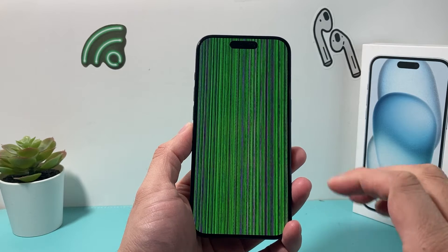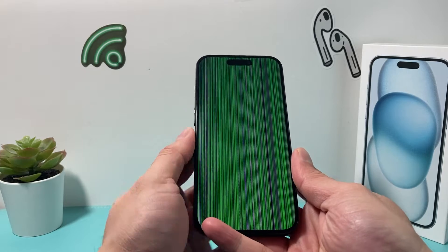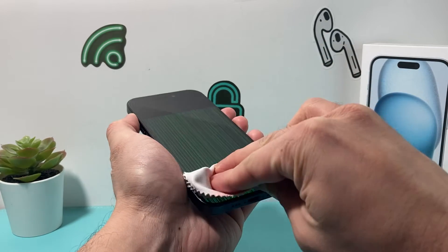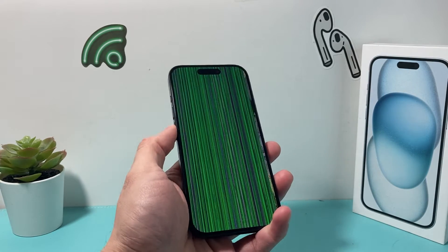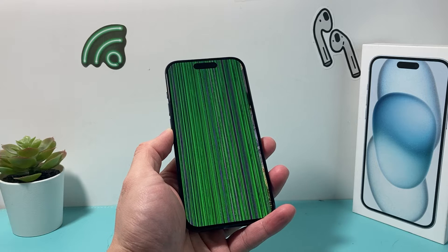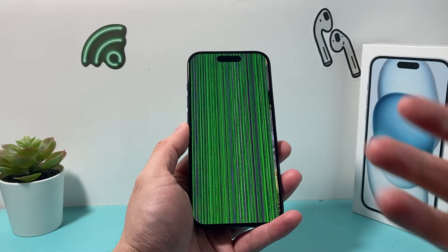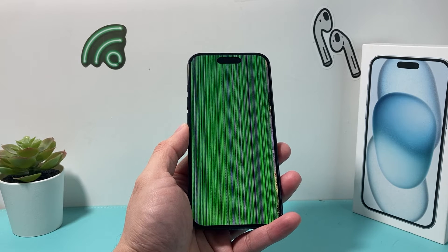Whenever you're having this experience with lines, the first thing to make sure is your phone screen is actually clean, because dust or debris can actually impact you getting these lines. So if you have a microfiber cloth, just simply wipe it down. Now the other thing to consider is if you recently put on a new screen protector or tempered glass and it's causing the issue — it could be that screen protector or tempered glass interfering with the display itself. In that case, you'll need to take that off and see if that fixes the problem.